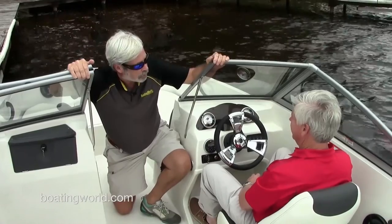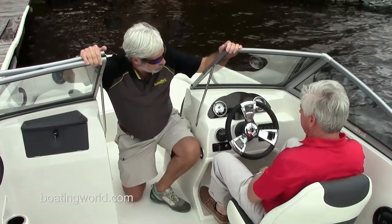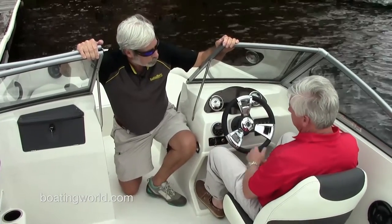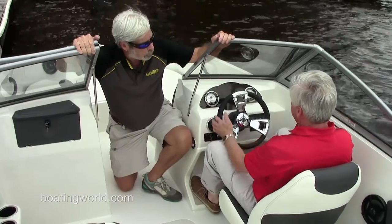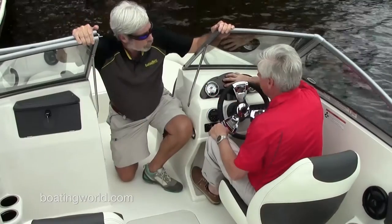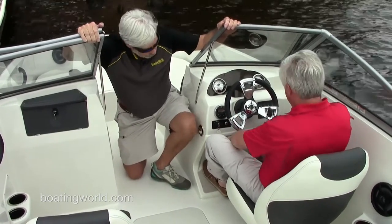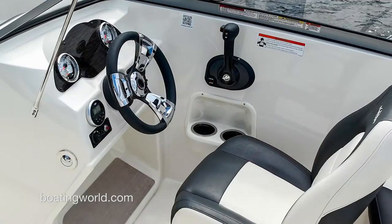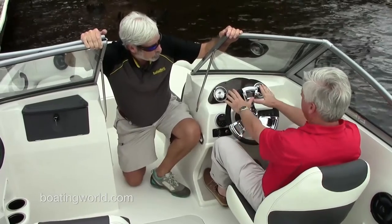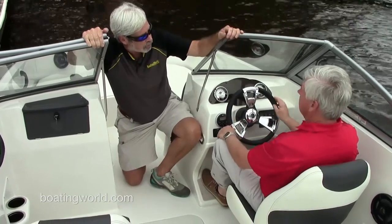This is a pretty stylish setup. It has a Bluetooth stereo so you can hook up your iPhone or phone — that's a great feature. It's a nice open dash where you could fit a small GPS right here. Another feature is a foot pocket under the console so you can rest your feet and get more comfortable. It also has a nice steering wheel in a great location — and even as a pretty tall guy, I'm looking through the windshield, not over it.